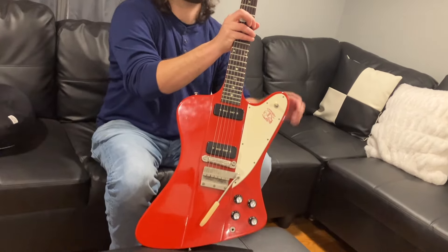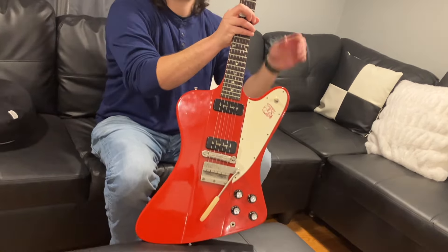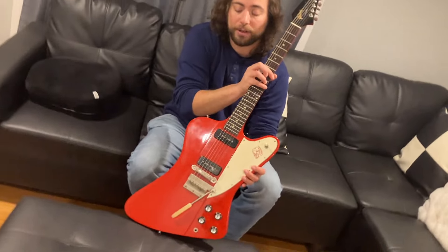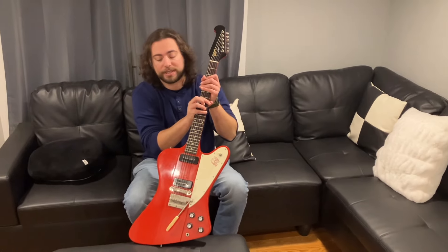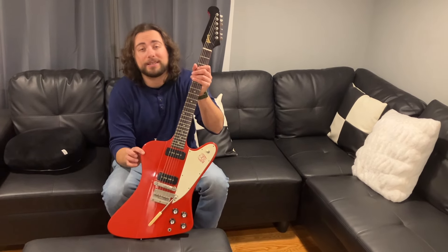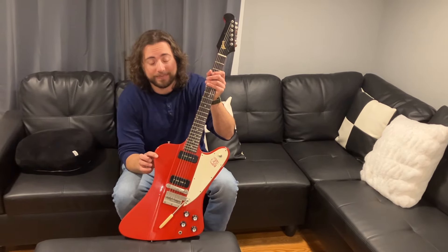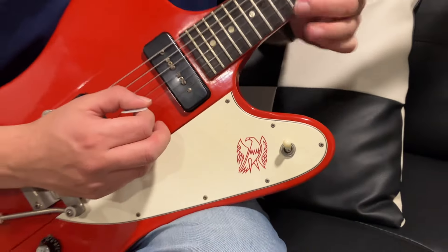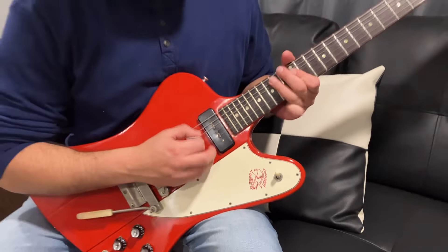You'll notice something unique about this guitar — it has a reversed body and a reversed headstock. Between the years of 1963 and 1965, this occurred: the reversed body and the reversed headstock. During those days, it was expensive to make these guitars, and it wasn't a big hit. So after that, they went to the regular body.